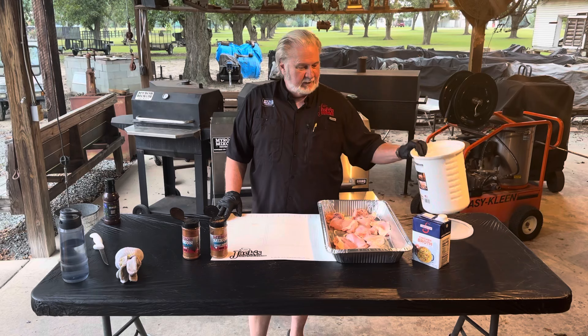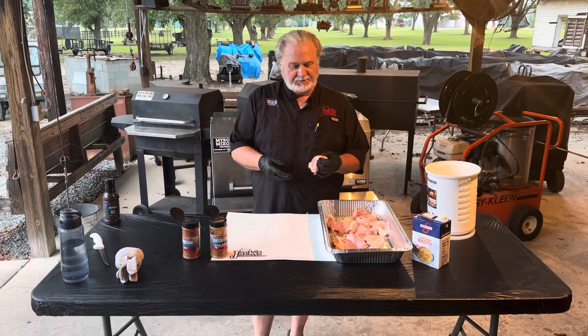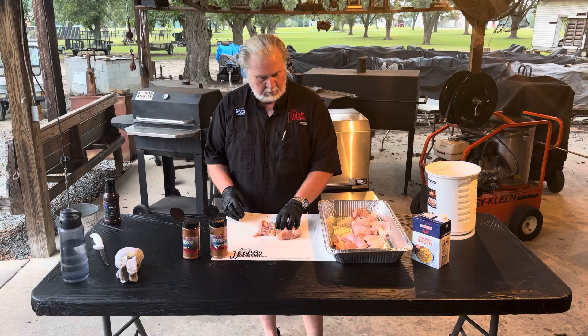I've already done a four-hour brine with them. I did a salt-sugar brine — one gallon of water, one cup of salt, one cup of sugar. Brine them for four hours. We've taken them out, patting them dry. Now it's time to get them ready to go on the smoker.